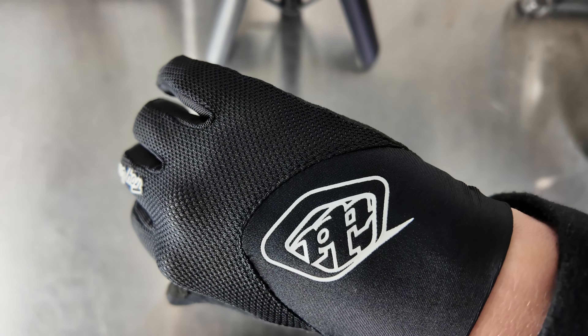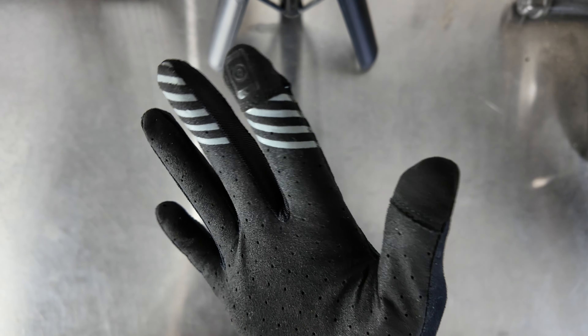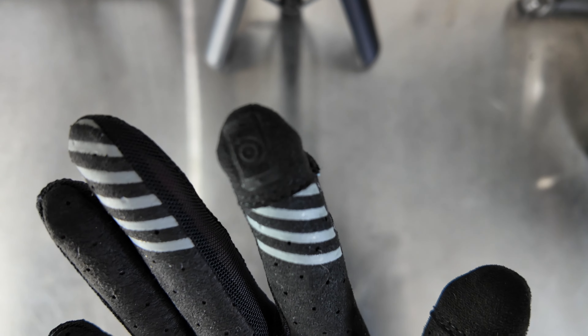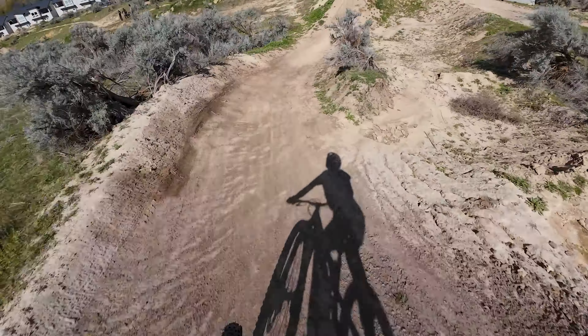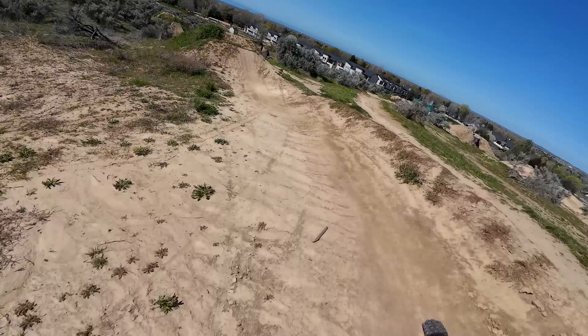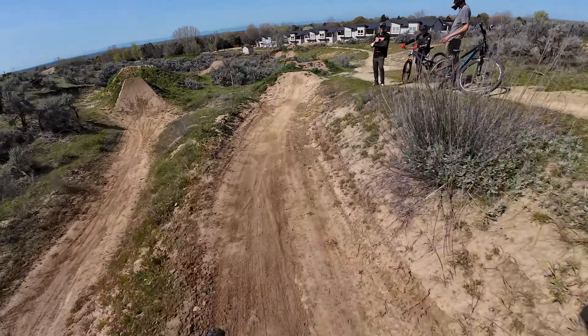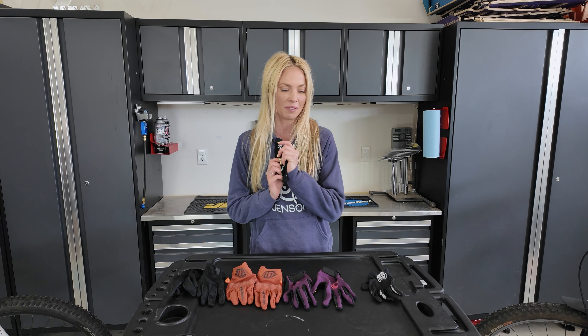The top of the glove has a mesh material that keeps it ventilated when it's hot out, and the palm material has a soft suede-like feel to it with perforated holes all throughout. It also has touchscreen-compatible fingers that work very well. Overall this glove is just built very well and it fits me perfectly, so that's what makes it the perfect glove for me.